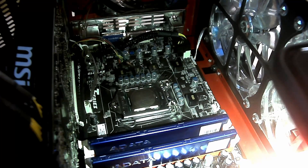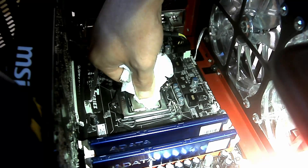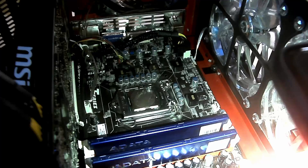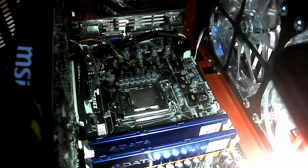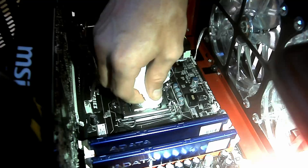Now I get to clean this off and it's already sticky. That's going to be a mess to clean off — as predicted. This is just by far the easiest thing to clean. Totally a mess.